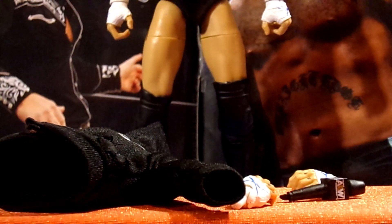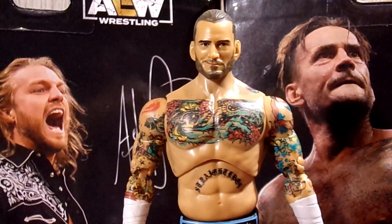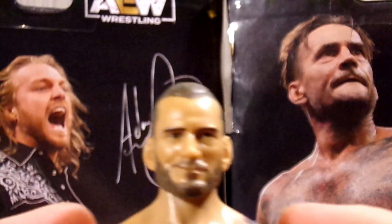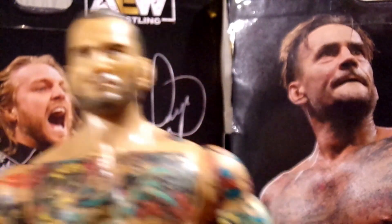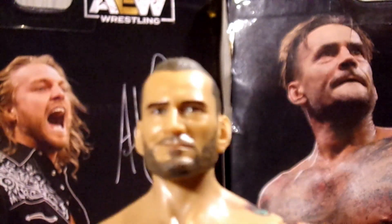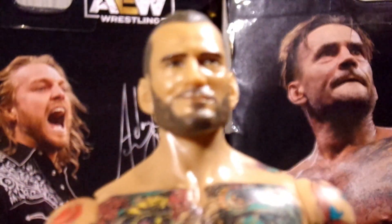That is it for his accessories, so let's dive into the best in the world himself. Diving into CM Punk himself, starting with the head sculpt — it looks really, really good. This is a different head sculpt compared to the Unmatched 4, and I believe it's also different than the Chase. I don't own either of those figures, so this is my first CM Punk in this style. I have a basic WWE CM Punk, and it is just so nice to finally have a new CM Punk with all the nice detailing.